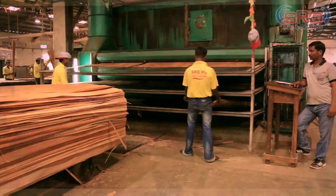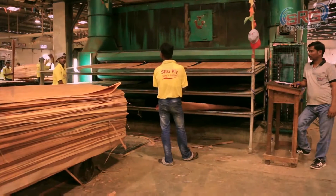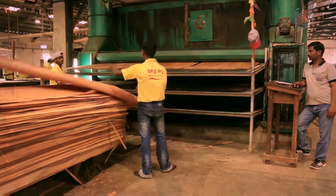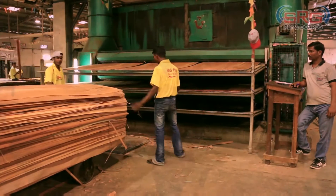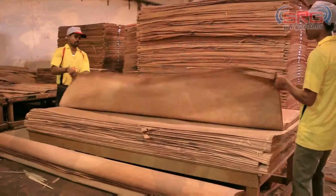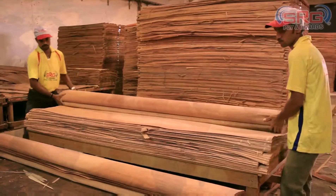After drying, these layers of veneer are then collected at one place. After collection, the next process is grading, which involves the segregation of the useful and the non-useful layers of veneer.